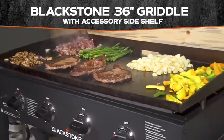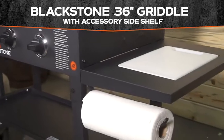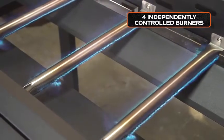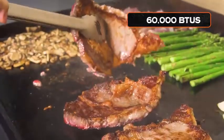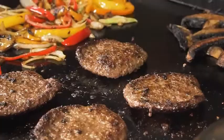Introducing the Blackstone 36-inch griddle with the brand new accessory side shelf featuring electric ignition, four independently controlled burners, and 60,000 BTUs that heat your griddle to scorching hot temperatures.